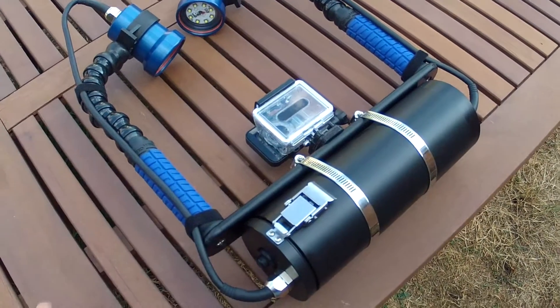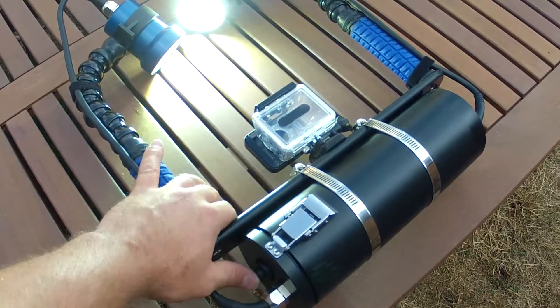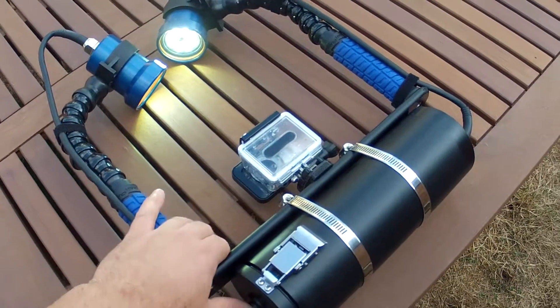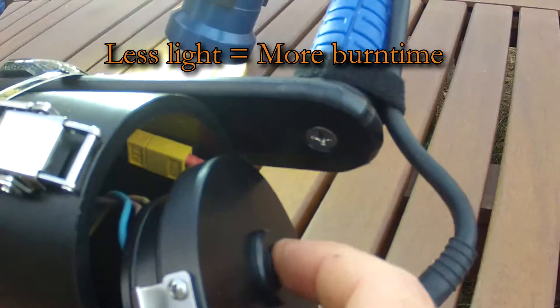After turning the light on, if you push the button again within 10 seconds, it will then drop to the medium setting, and a further push of the button will turn it down to low. Lowering the level of light is very convenient when you're up close to the subject or you need more burn time.